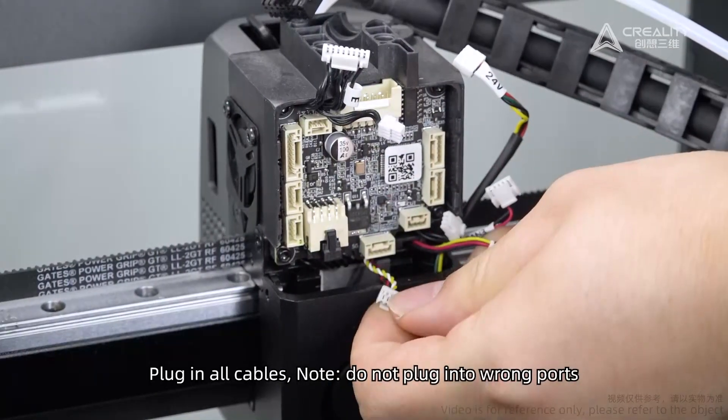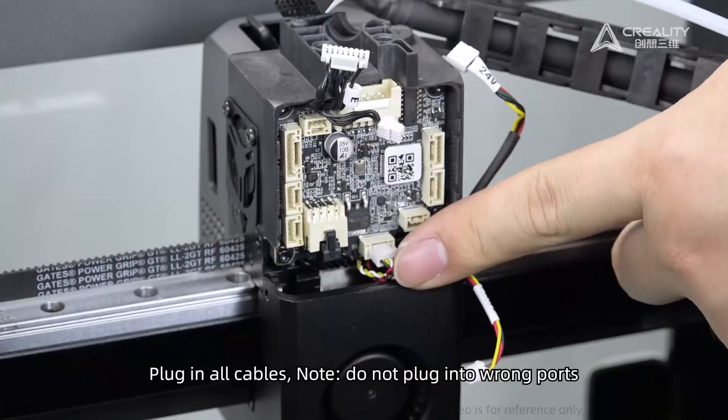Plug in all cables. Note: do not plug into the wrong ports.